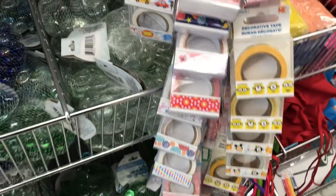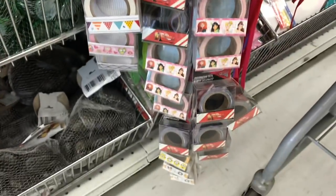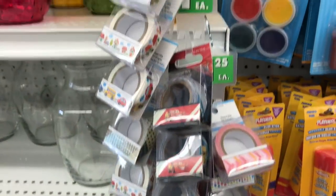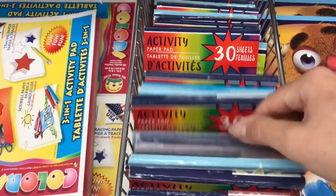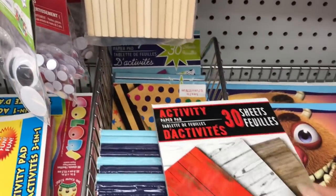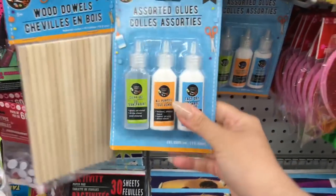I wanted to show that they have a new line of washi here. I haven't been able to find a unicorn print or anything like that, but these are what we have right now. The little activity pads are always nice to look at because these are great papers for making pocket letters or embellishments. And this paper here is fantastic for making faux wood-looking backgrounds — I created a really cute DIY for my coffee bar using that paper pad. Does anyone try these assorted glues? I'm curious if they work well.